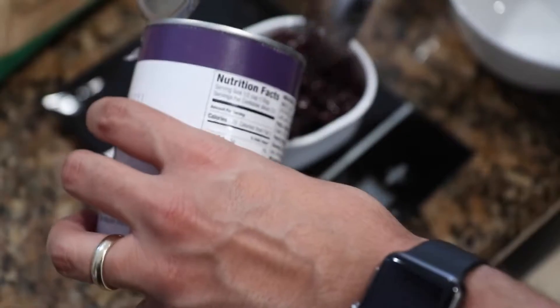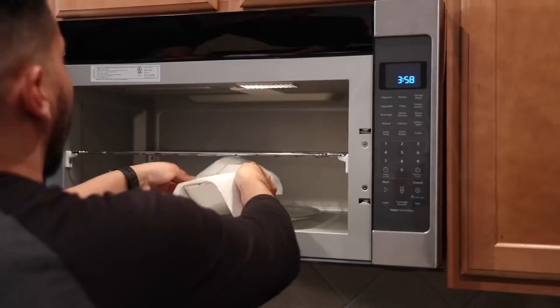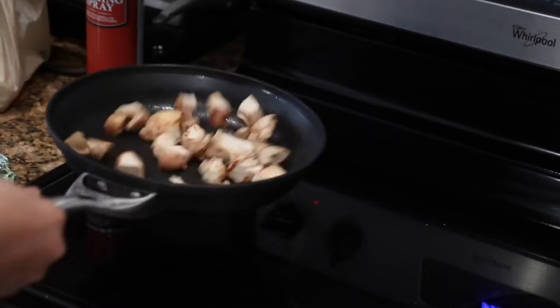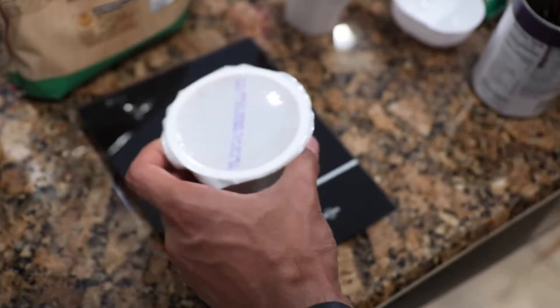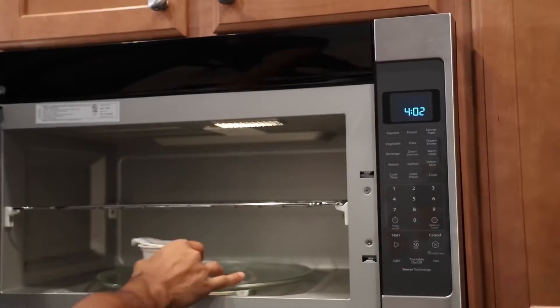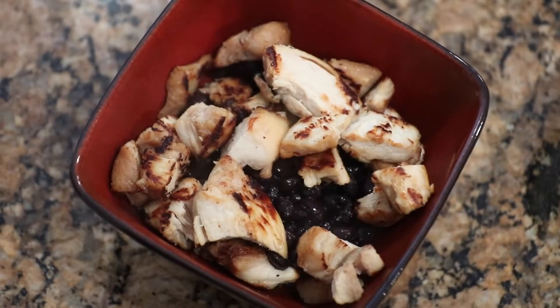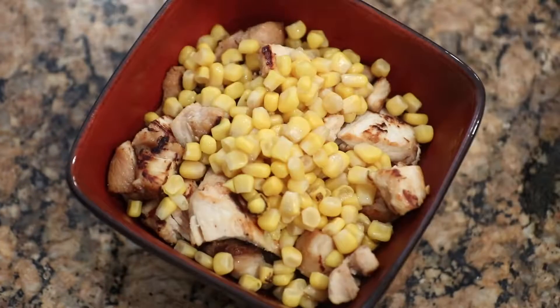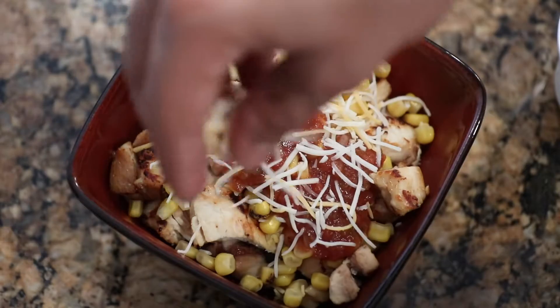We're gonna measure out two servings of chicken — each serving is four ounces — and put it on the pan to heat up. Then measure out one cup of pinto beans and throw them in the microwave for a couple minutes. Keep an eye on the chicken so it doesn't burn on one side. You only need half a cup of corn. For rice, this minute ready rice is the best way to go — one minute and your rice is done. To build the bowl: start with the rice on the bottom, pile on the pinto beans, then the chicken, sprinkle on the corn, add the Todd's salsa for flavor, and finally sprinkle cheese on top.